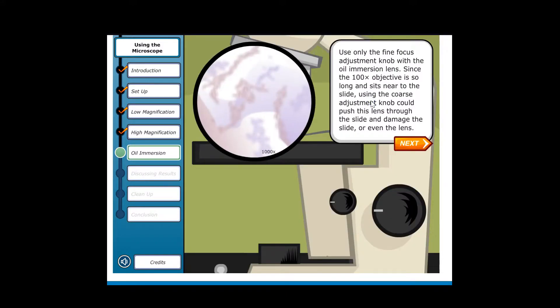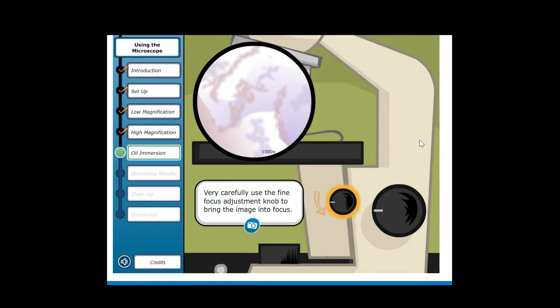Use only the fine focus adjustment knob with the oil immersion lens. Since the 100x objective is so long and sits very close to the slide, using the coarse adjustment knob could push the lens through the slide and damage both the slide and the lens. Very carefully use the fine focus adjustment knob to bring the image into focus.